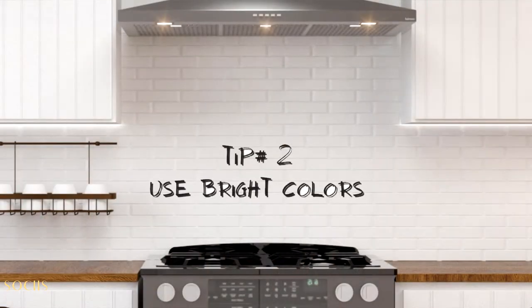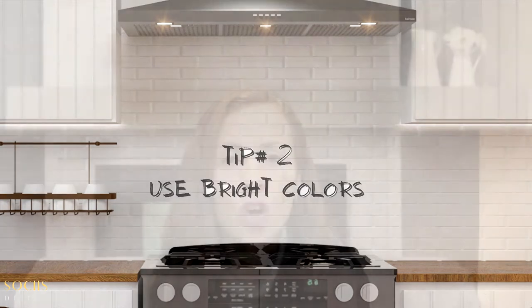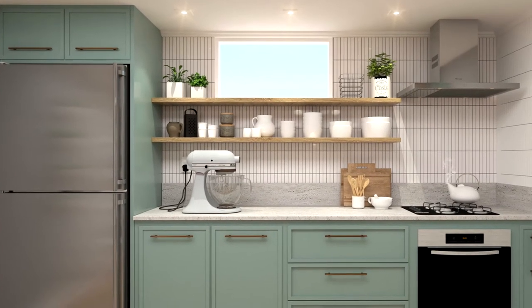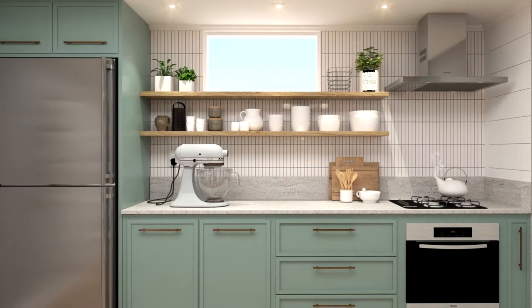Tip number two: use bright and light colors — like white or light gray — colors that are not too heavy. If you do want to use some color, I would suggest going with muted tones: a light gray, light green, or light blue, exactly like we did on this kitchen here. This will bring some warmth to your kitchen and make it more colorful without being too heavy on the eyes.